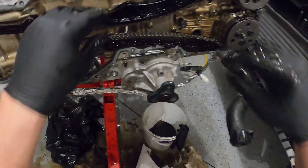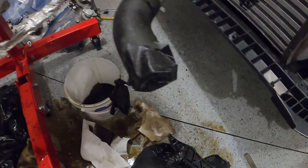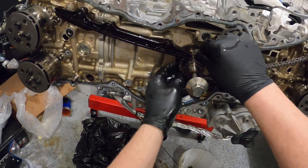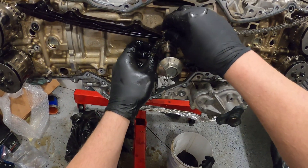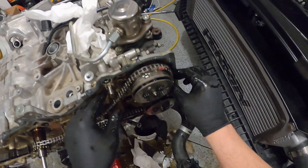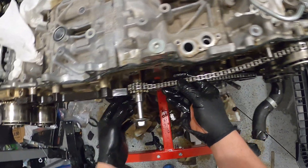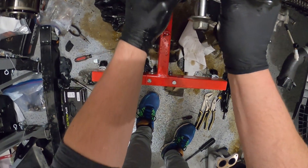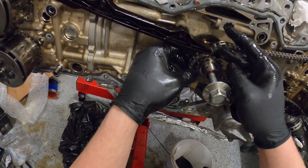That's off, and so is that. That's how you take timing off these FA engines — just keep spinning and spinning and spinning until you can get that correct orientation.